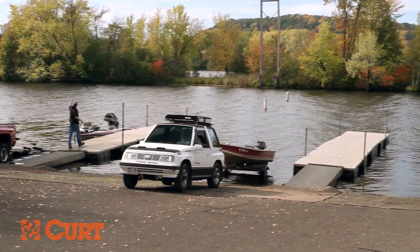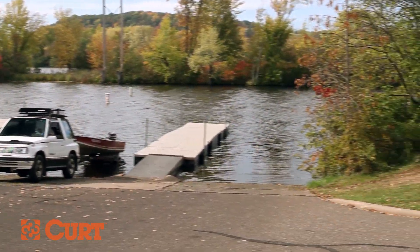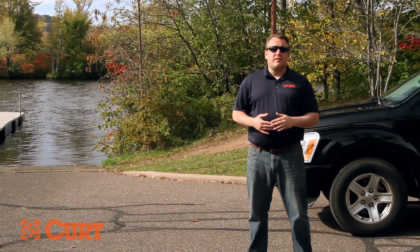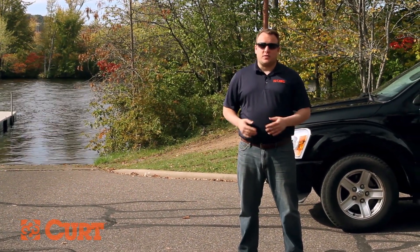Backing up a trailer seems easy and it is, once you gain the correct knowledge. But for someone without experience, it can be a test of coordination and can even be dangerous for your vehicle and for those around you. This video is a general guide to help you master the skill of backing up your marine trailer.